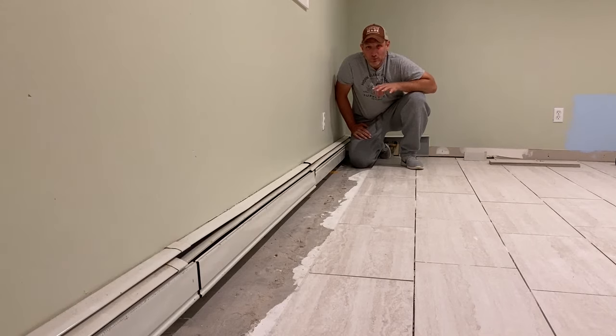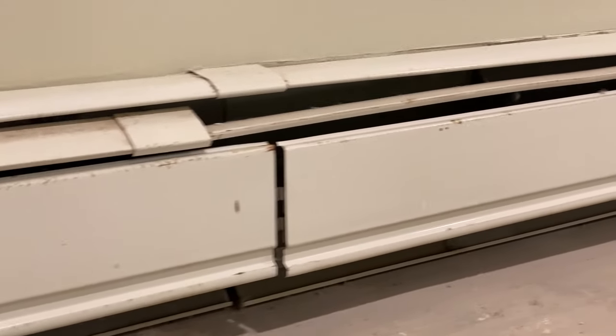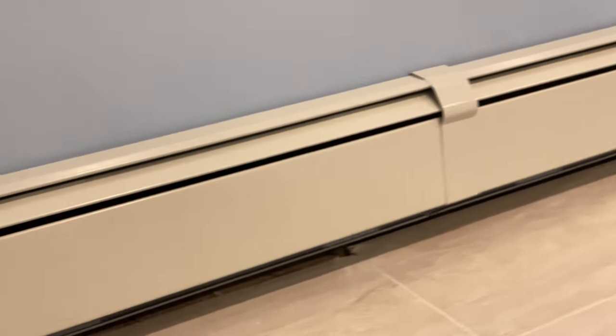I cannot believe how many baseboard heater covers I've replaced in my lifetime. Today I'm going to show you what I have found to be the easiest way to remove the old ones and install new ones.